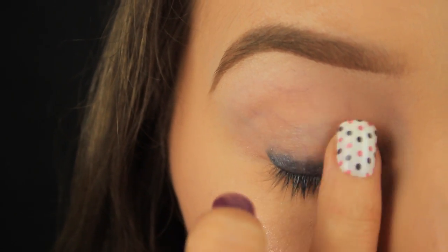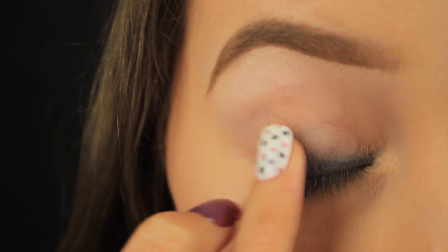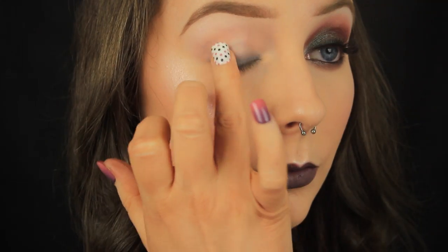You want to leave space for blending, and the remaining half of the lid will be covered with product in that process. You just want to make sure that you keep the base solely to the lid, and I'll explain why in a moment.